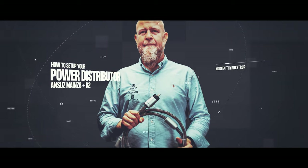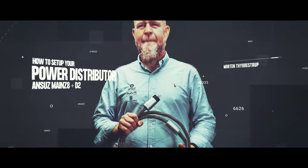This was how you set up your ANSUS Mains 8 distribution bar and how you connect the cables into it. Remember: first of all, the placement of your distribution bar. Then get the phase right — you can hear it, but you can also see it on the male plug. Last but not least, maintain your distribution bar and your cables in order to always have them work at 100%. Thank you for watching.